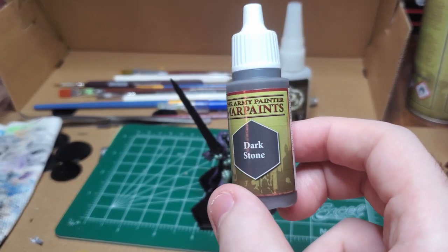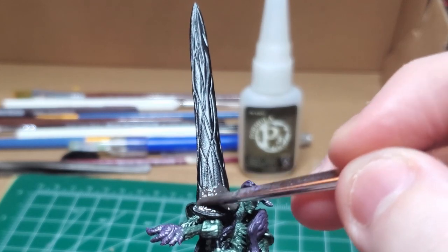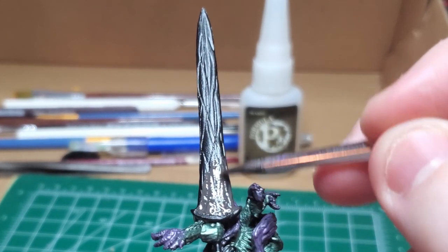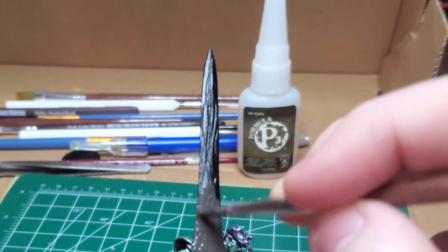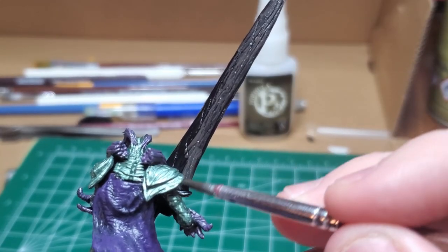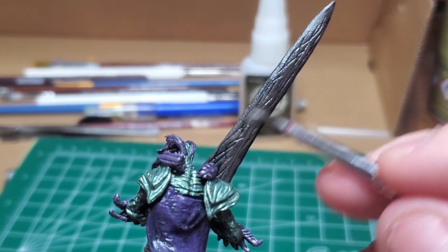I take some Dark Stone and paint up the blade with this. You could also use the same purple metallic that I used for the thorn parts of his body, but I feel like, in hindsight, maybe that was the right choice.